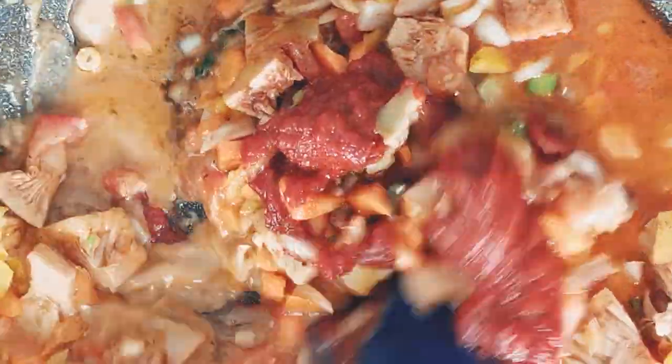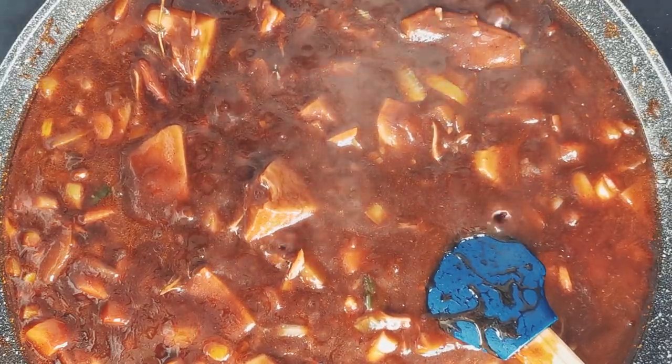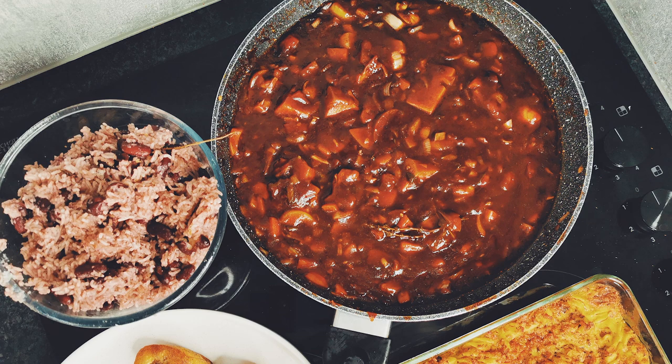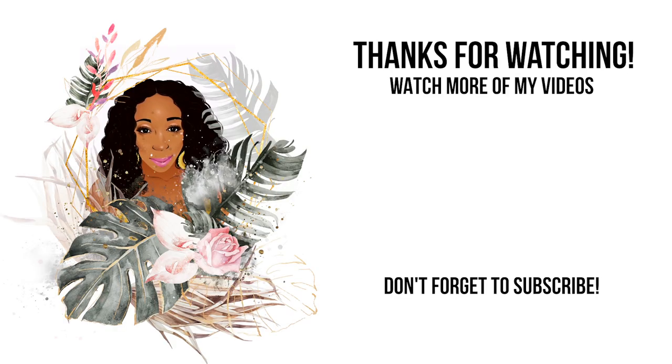Now simmer on low heat for about 30 minutes or until the jackfruit softens. This vegan brown stew complements other Caribbean dishes such as rice and peas, mac and cheese, and fried plantain. The recipes for those dishes can be found in the description below. To get the full recipe, see the link in the bio below.